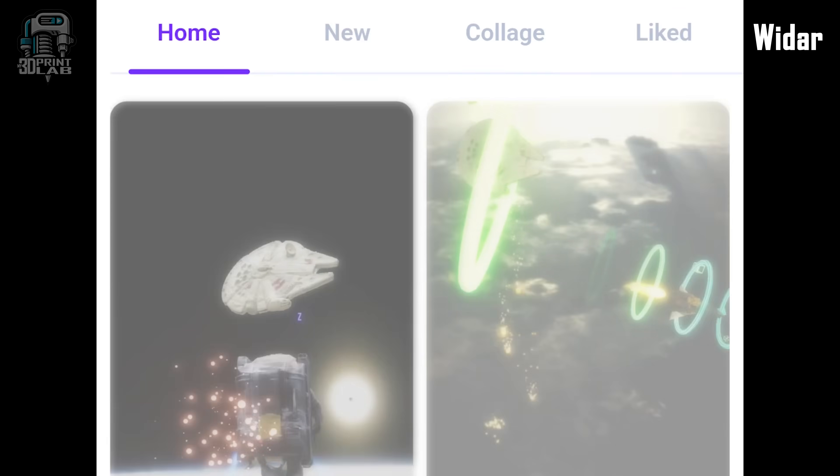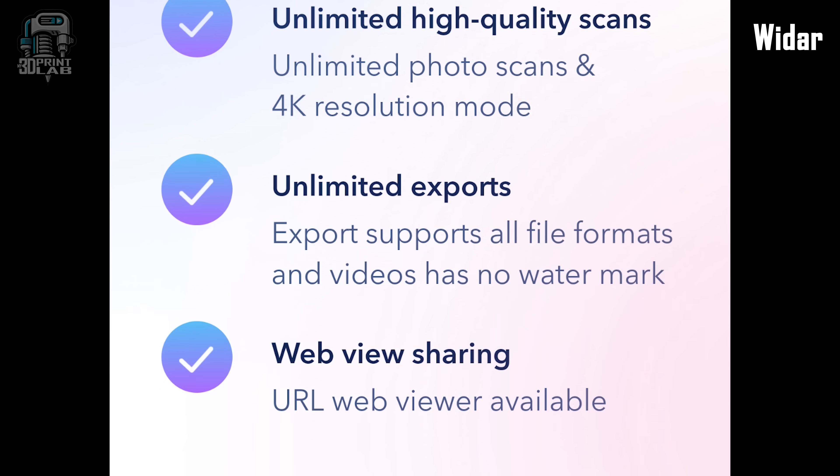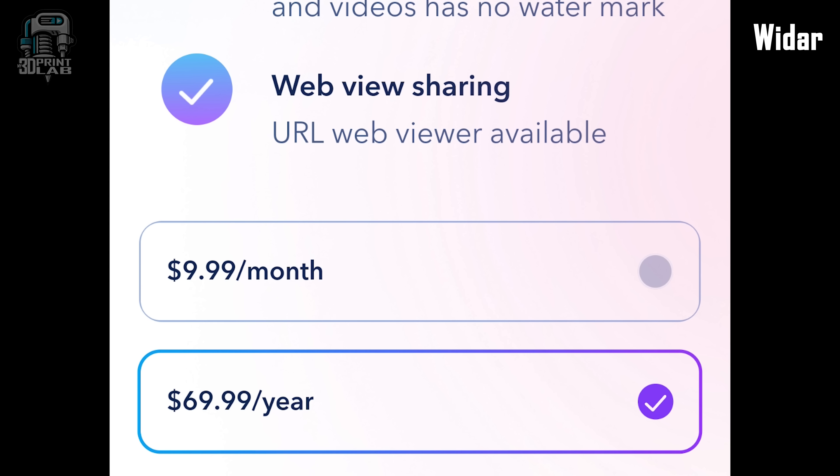First up is WIDAR, and I'm just going to get this out of the way right off the bat. No free exports or downloads, and no free trial. And considering you can't even try out a print, the cost is pretty steep — $9.99 a month and $69.99 annually.